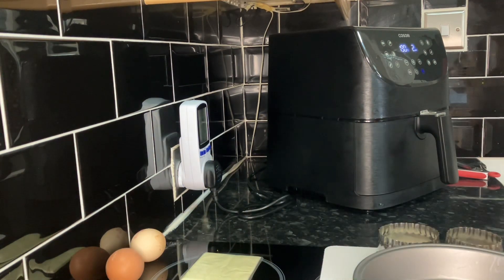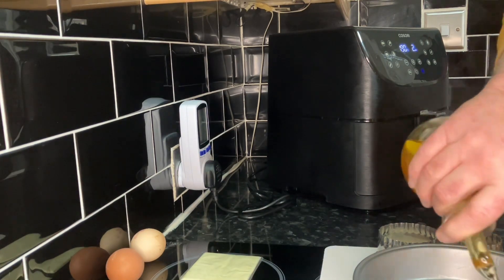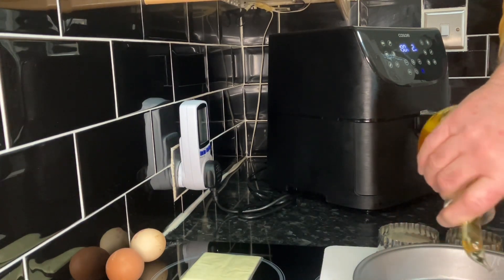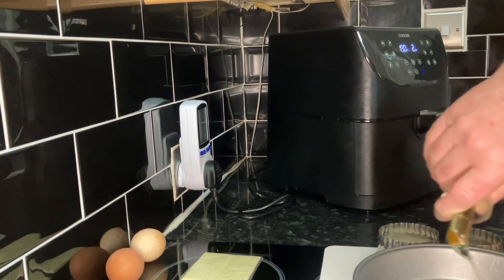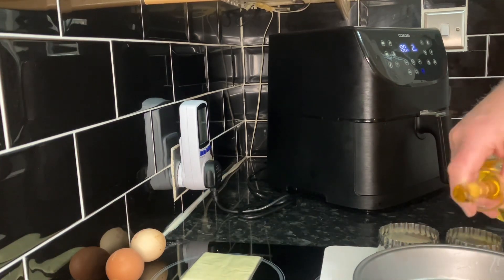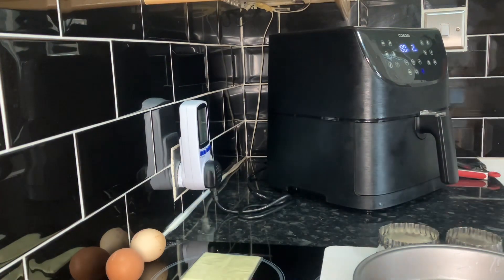There's two minutes left on the timer, so I think we'll put a bit of oil in the tray and get the eggs ready. You don't need very much oil in there — we've found you don't need much at all.